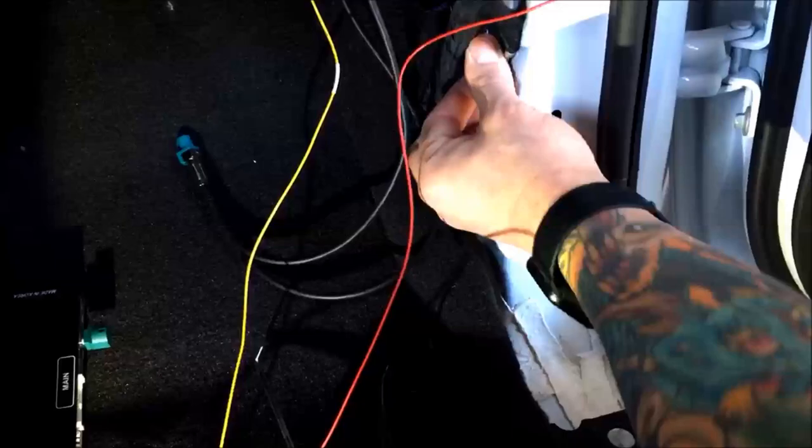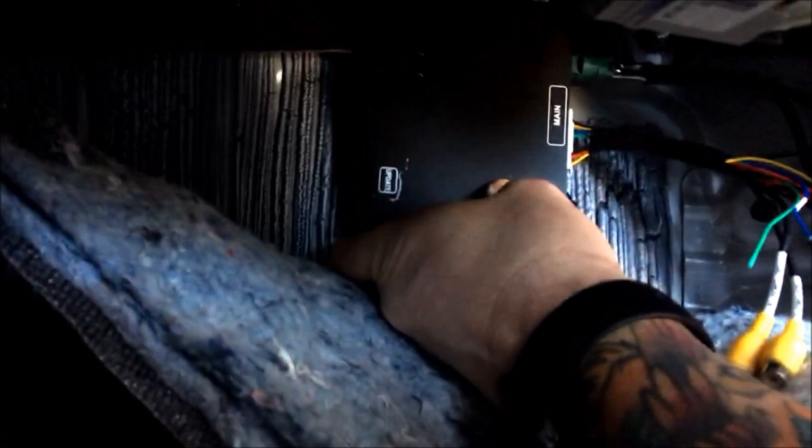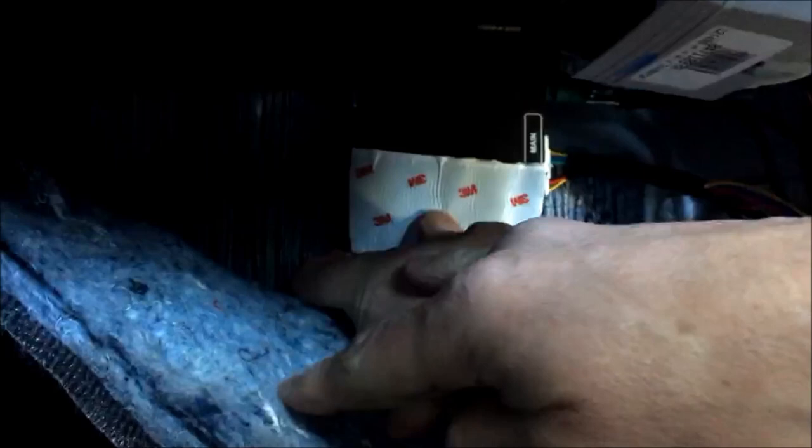I looked everywhere and this is really the only good spot, so it's already going to sit on the carpet there. There's some tape here — this tape will go under here and help anchor it to the floor. If you want to put some extra foam there you can, but you don't want the module to get too hot — it does need to breathe. Then it sits right there, carpet goes down, and everything goes back together.